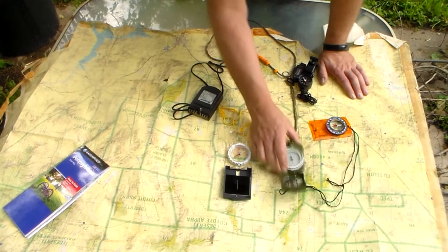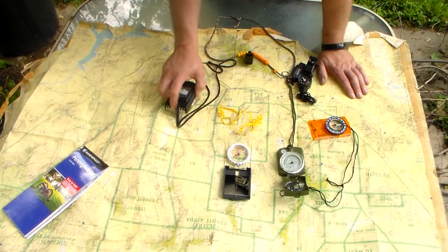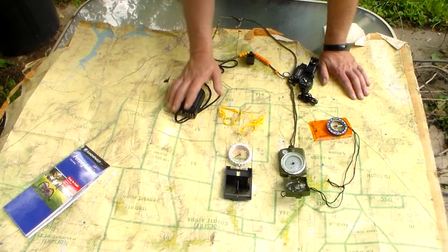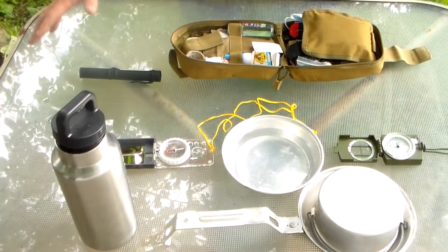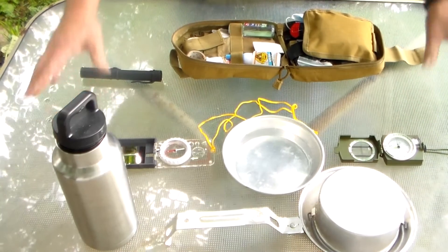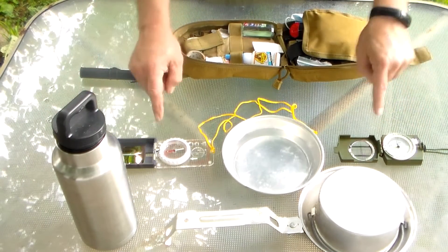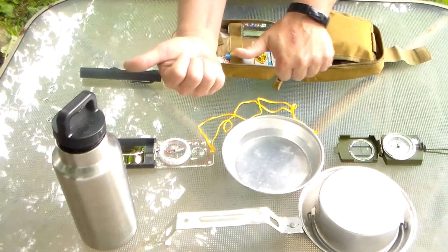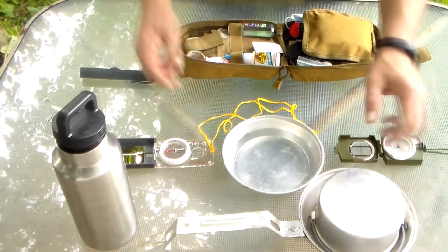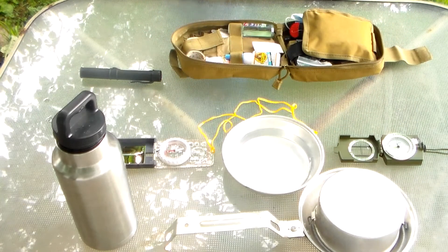I'm going to teach you as much as possible because I'm not going to be here when the shift happens. God bless you, take care. So I talked to you about compasses and I wanted to show you I have two compasses out that I trust very much — they're both pointing north. I have my mess kit out with a little bit of water in here. What I neglected to find was a leaf, but I'm sure I can find one on the ground.